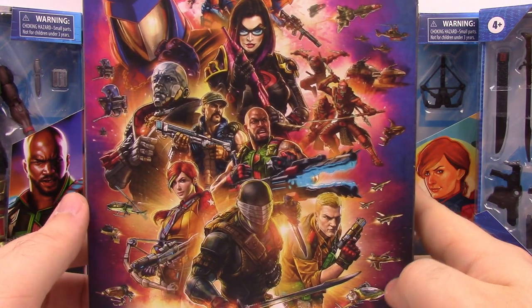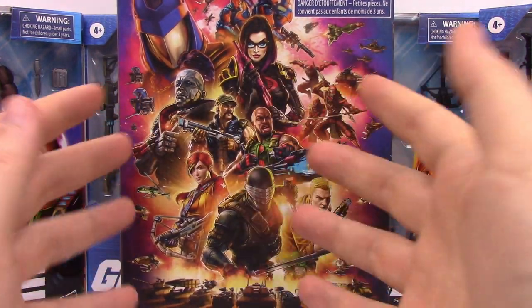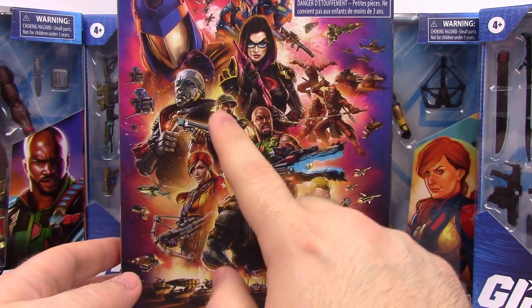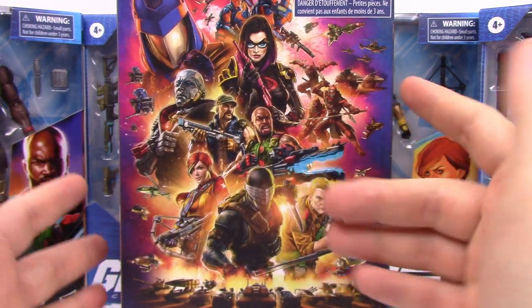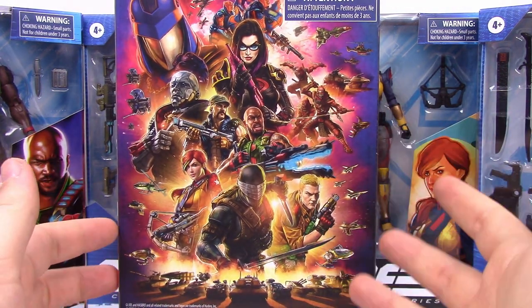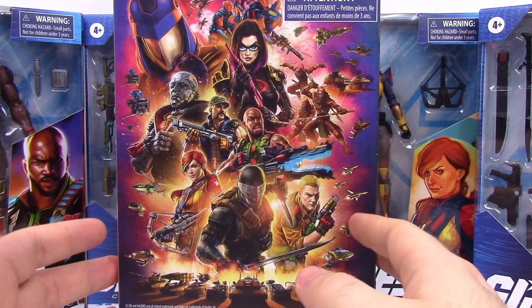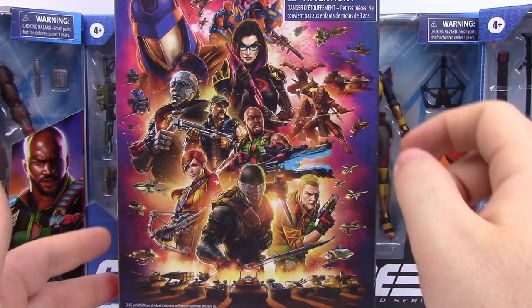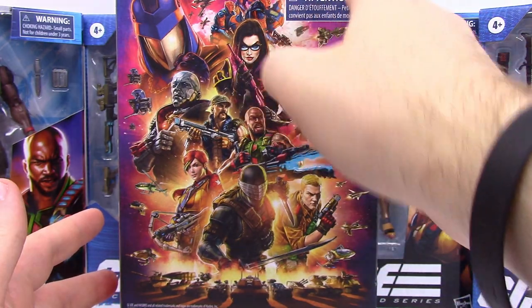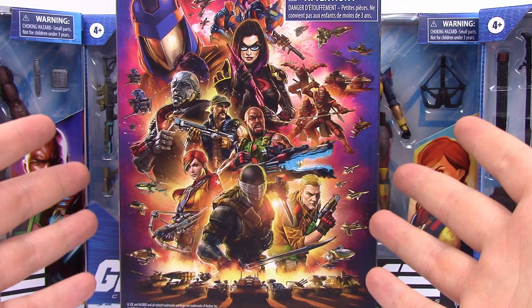The coolest thing is the artwork on the back - it just looks amazing, like a really cool looking poster. We have a lot of the same characters and some additional characters. I'm not familiar with G.I. Joe so I don't know all the characters. There are vehicles at the bottom, which was always a big part of G.I. Joe. Cobra Commander is up at the top, along with the female villain and all sorts of other characters. I hope we get some of them in the future.